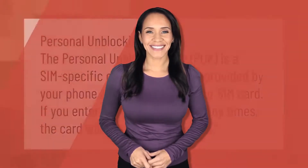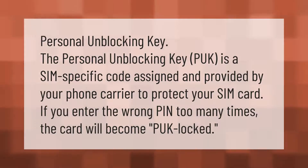The Personal Unblocking Key (PUK) is a SIM-specific code assigned and provided by your phone carrier to protect your SIM card. If you enter the wrong PIN too many times, the card will become PUK locked.